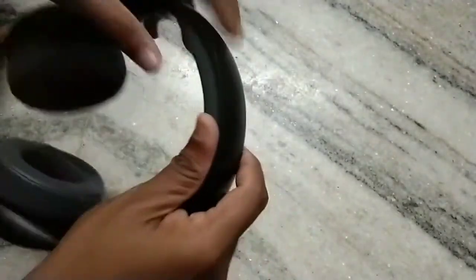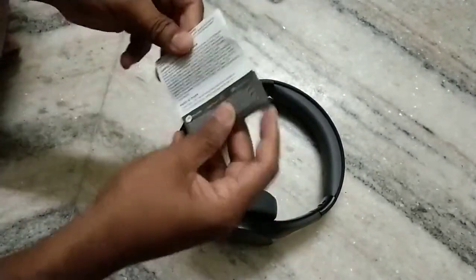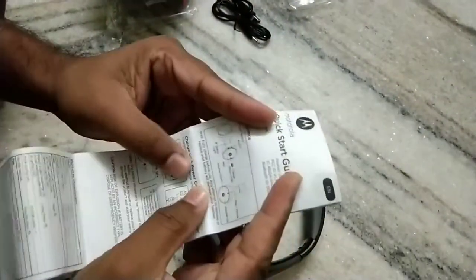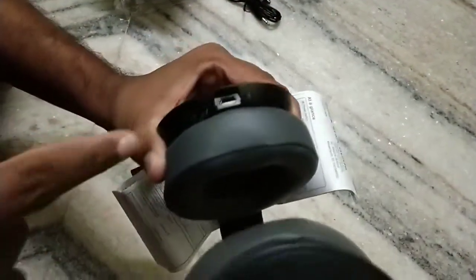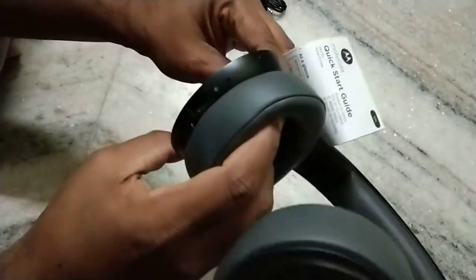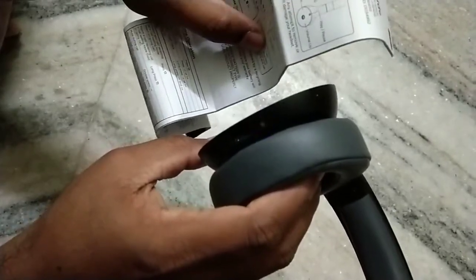The overall build quality is very nice. Let us see from the guide how to start this Bluetooth headset. Here you can see the status light, and here is the charging port. Now the headset is started — you can see the status light.